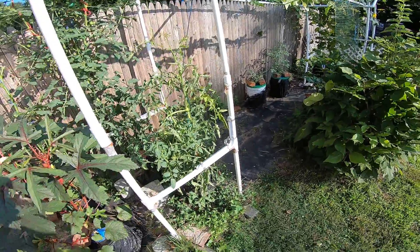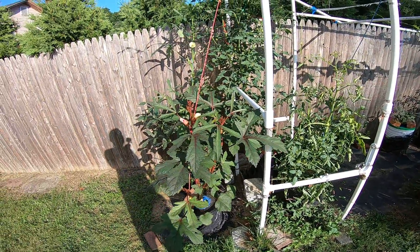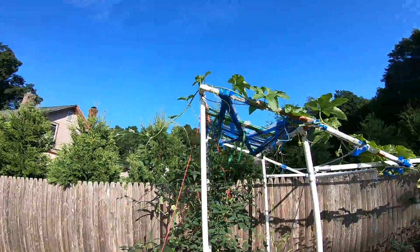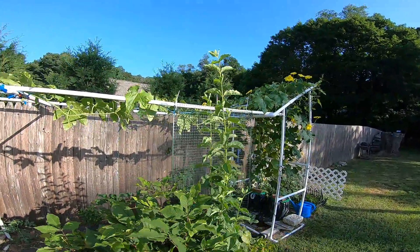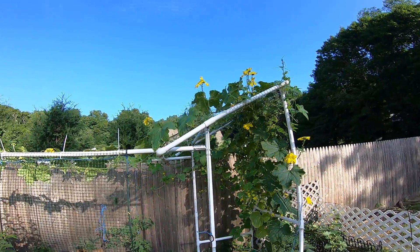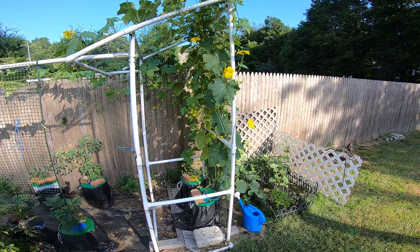I'll be surprised if it produces tomatoes but I'm not really worried about it — I've got plenty of the others to deal with. What is amazing is this gourd. I need to try to write down the measurements of how long they are. Okay, GoPro stopped recording.